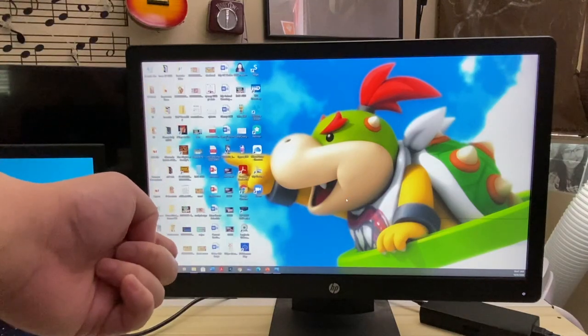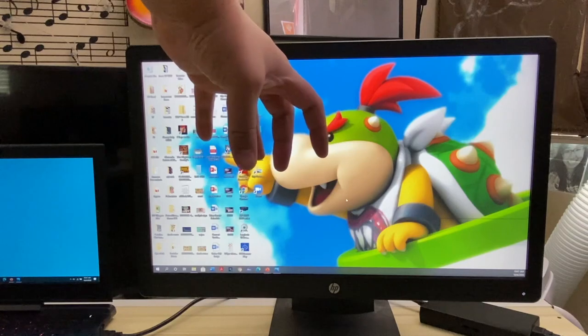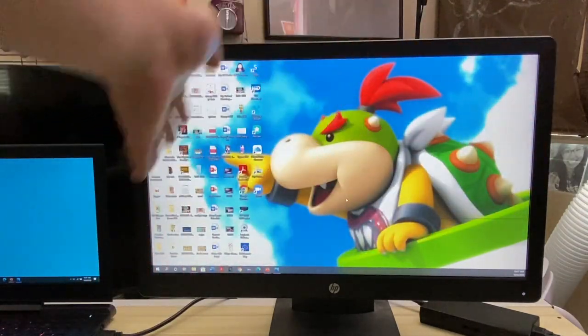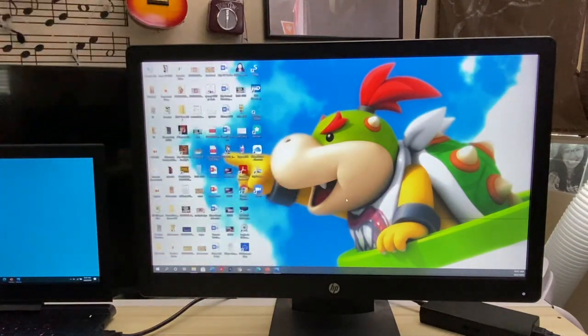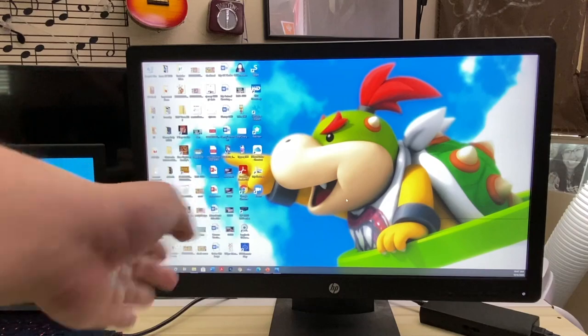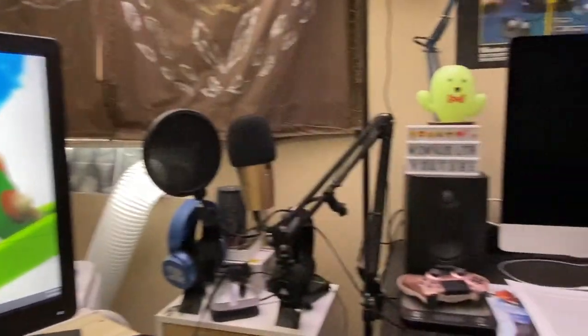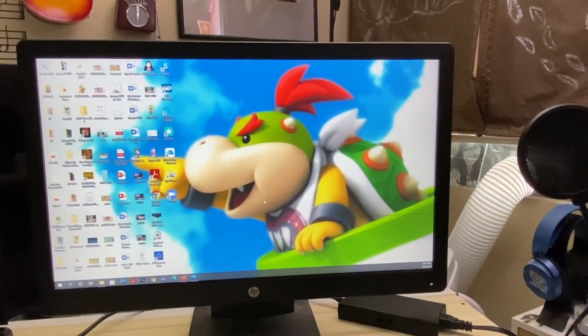I'll be showing this off on a 24-inch monitor just to show off the side profile. Because if I tried to put it on my iMac it's just a hassle since it's in its nook. You can also see a laptop off to the left — that's what the screen is actually extending. And then lastly, I'll attach it to the 27-inch iMac which is off to the right.